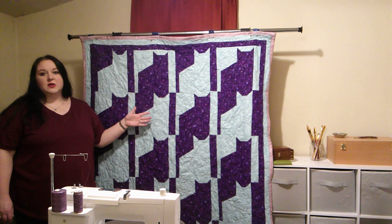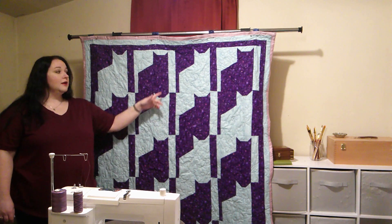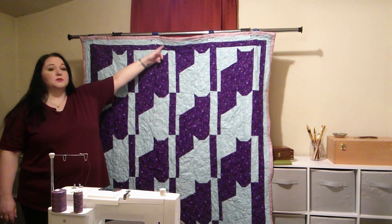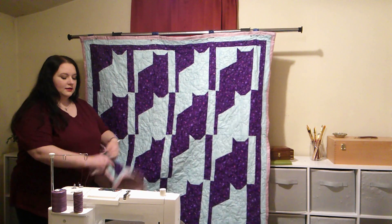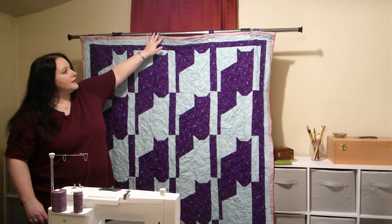You could also add sashing if you needed this to be bigger. This quilt uses two yards of the blue fabric and two yards of the purple, and then we have two two-inch borders, and you could put those in whatever order you liked. I backed this with a sheet — just a purple bed sheet — and then I did the binding as a wraparound.